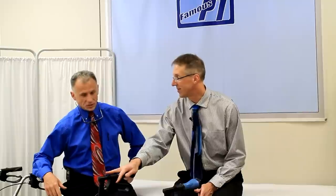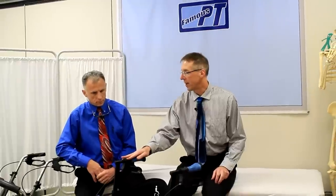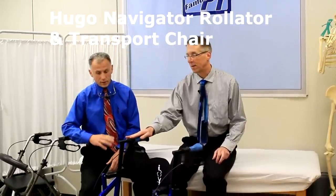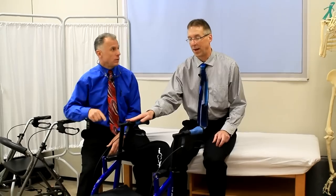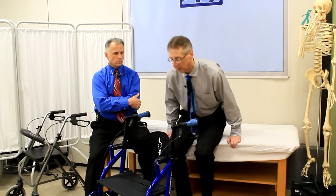Today we're going to talk about Brad, a walker that is pure genius. Hi, I'm Bob Schrupp, physical therapist, Brad Heineck, physical therapist — together we are the most famous physical therapists on the internet, in our opinion of course. Today we're going to talk about the Hugo four-wheeled walker and we've got some surprises. This is a design I've never seen before and we don't promote products unless we really like them — this is an engineering wonder.